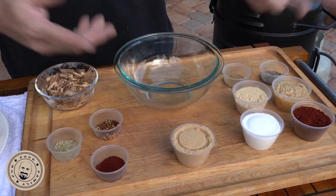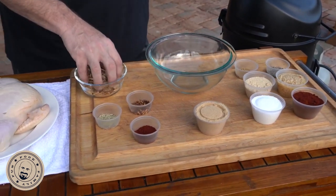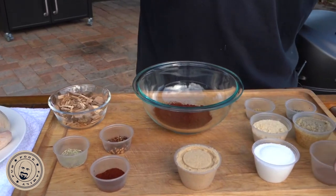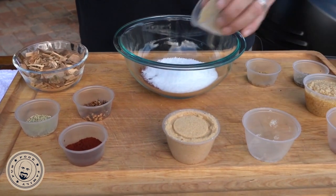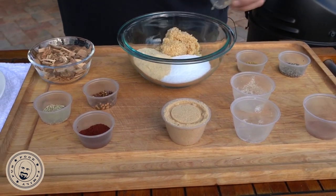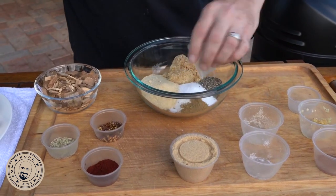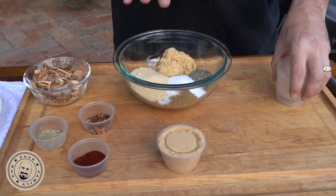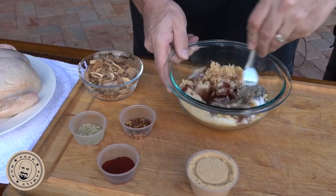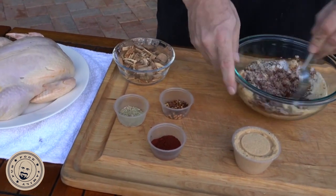Now, why didn't we put the paprika there? Well, I'll tell you in a second. And also this is an applewood smoke, so we've got some applewood chips. Watch what we're going to do here — I'm going to go ahead first and get all these dry ingredients right in here like this. Okay, so I'm going to stop right there. What you've got right now is spices, all right? Now I'm going to go ahead and stir them up.